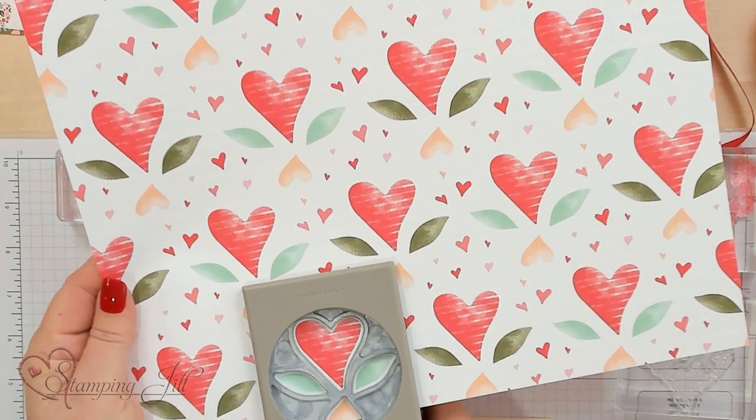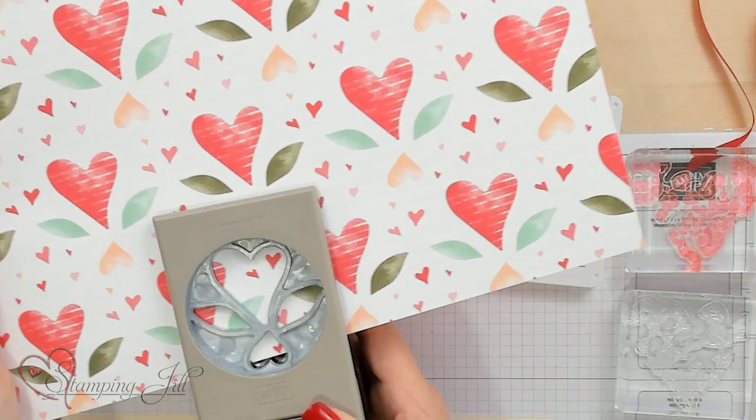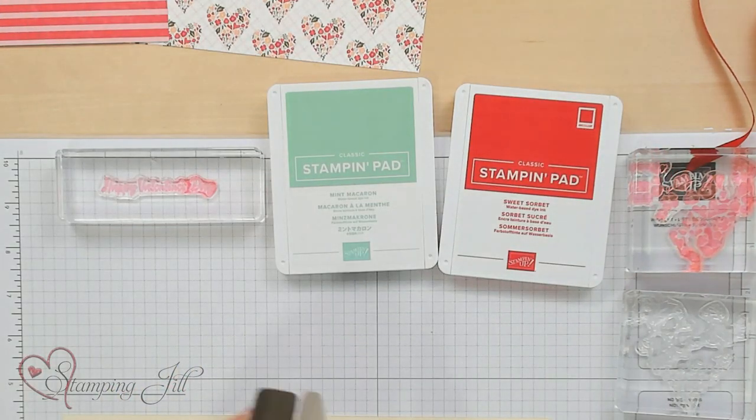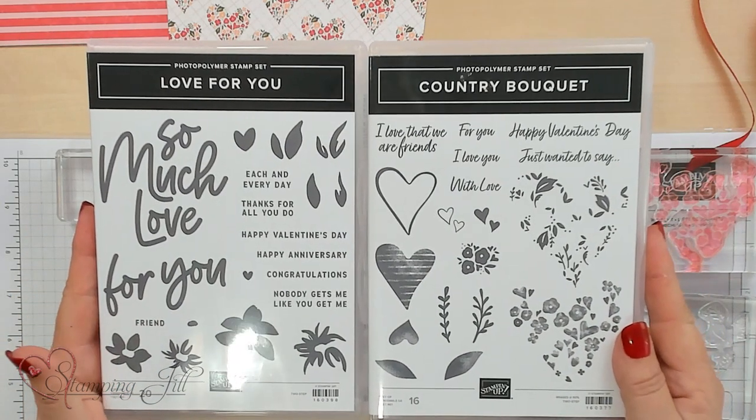See how you just slide it in and then you can punch it out in the Mossy Meadow and the Mint Macaron. I love the punch. And because this is a super suite, we have two stamp sets that coordinate with it - the Country Bouquet and the Love For You.